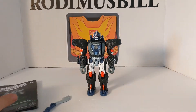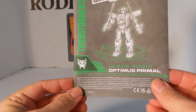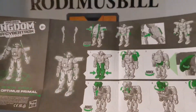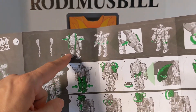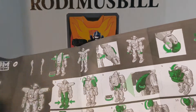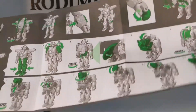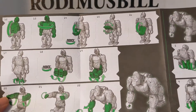The instruction booklet is right here and he is WFC-K8 — I couldn't find that number on the back. It says he comes with two weapons, you can store the two weapons on his back, and he's got some arm cannons. You can open up his hand and hold both swords.